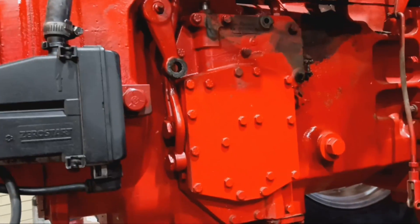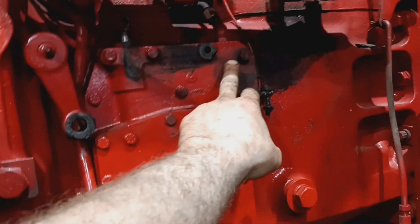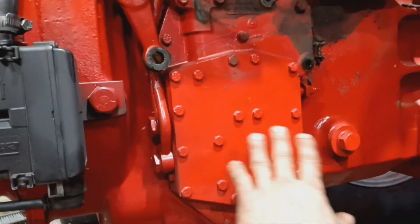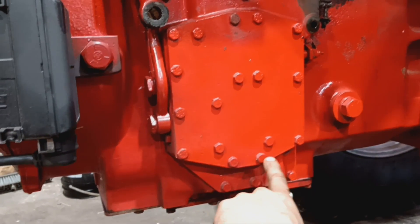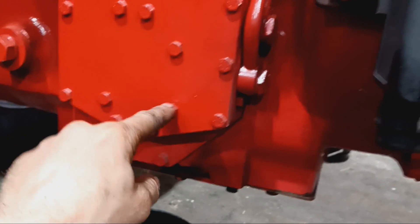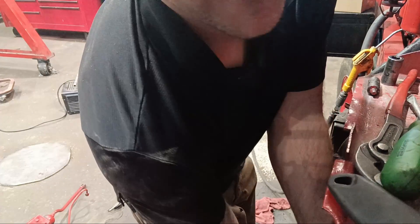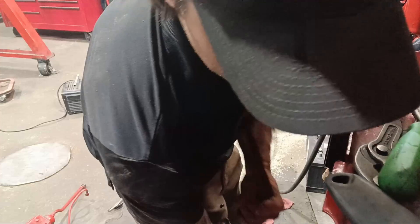Those are fun. Took out the top line there, then taken out all of these bolts except for seven of them, which are right here — one, two, three, four, five, six, seven. Now we're going to take that battery tray right out of there.